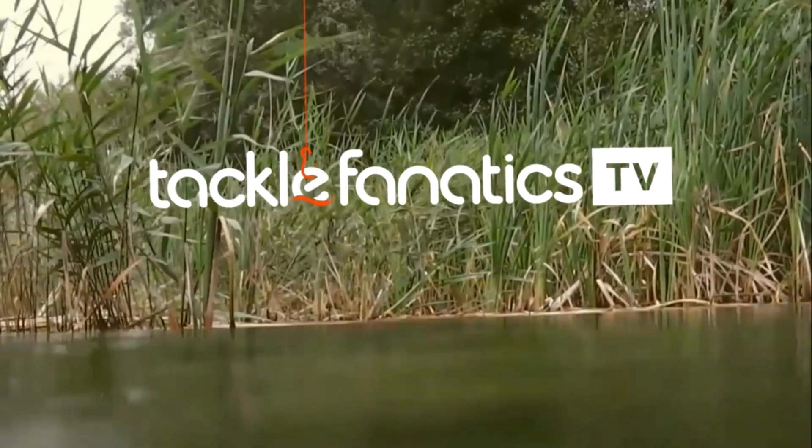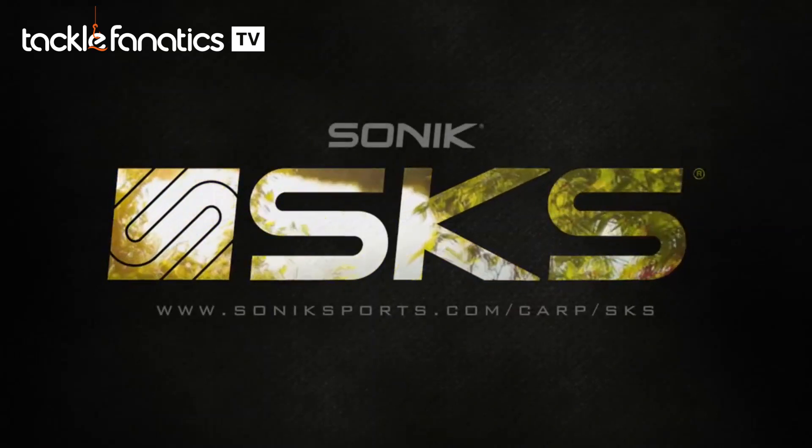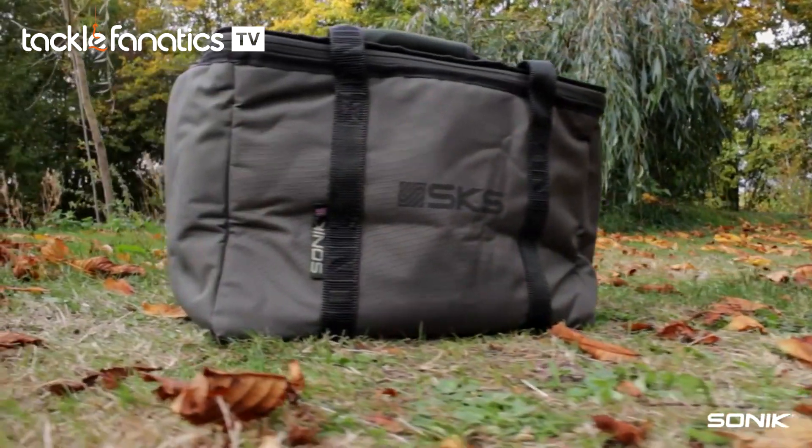Welcome to Tackle Fanatic TV. Hi there guys, David Wright from Team Sonic. I'm going to talk about the cookware bag in the SKS range from Sonic.